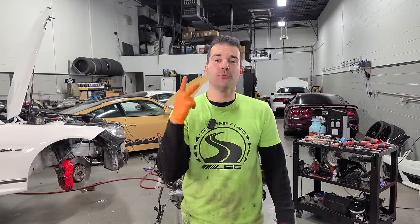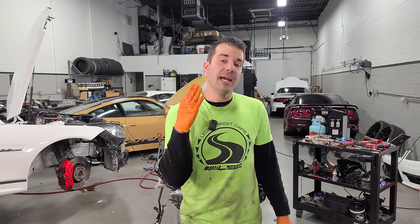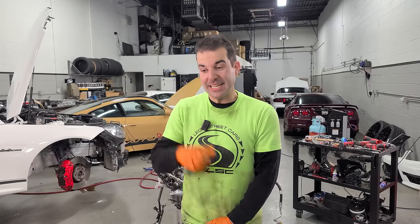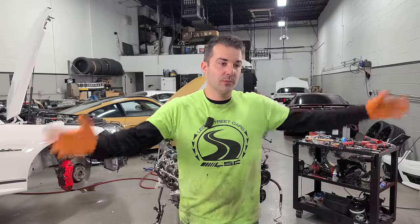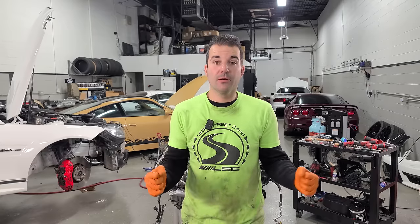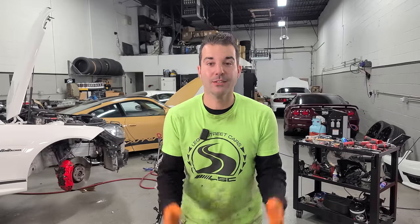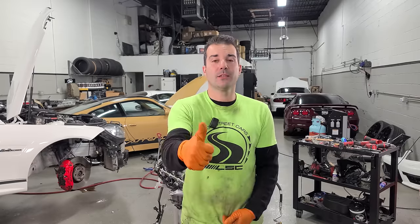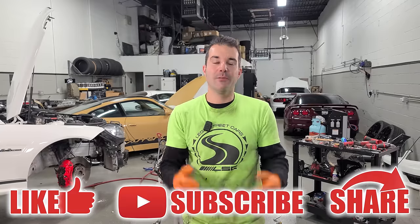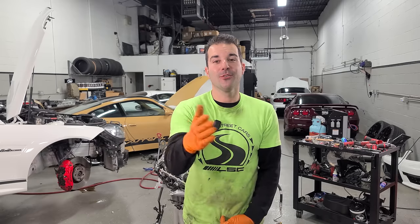What you guys just saw in this video is two full days of work — Tuesday and Wednesday. It's Wednesday right now at about 7:30 at night, and we are beat. But I can't wait to show you guys what Craig has been working on behind the scenes in the next video. Then we'll get the blower on, the transmission, and get it all back together. I have no idea if we're going to make this dyno on Friday — it doesn't seem very possible right now, but we're going to work our butts off to try and make it happen. I hope you guys really enjoyed this video. Give it a big thumbs up, share the video with your friends, subscribe if you haven't already. Have an awesome day — I'll see all of you in the next video.